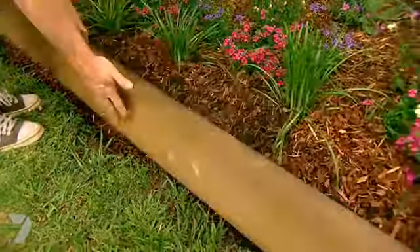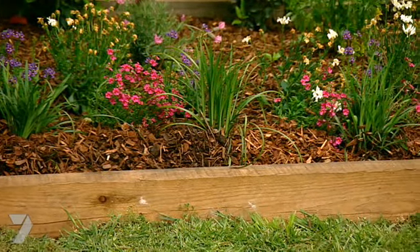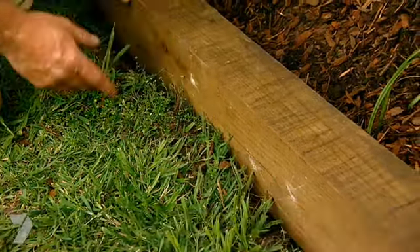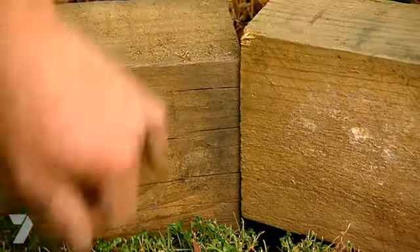Now we're moving up into harder landscaping and it's about seven bucks a metre up in price too. Treated pine — treated pine means it's not going to rot or get eaten away in your garden, but it's a permanent boundary for the lawn. It can potentially go underneath it, so dig it down a little bit. The negatives are where they join, the grass can still grow through, and I haven't seen a sleeper that I can bend to make a nice curve.